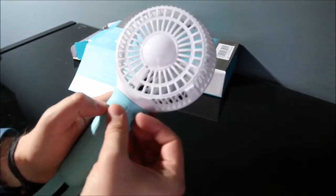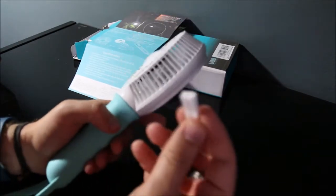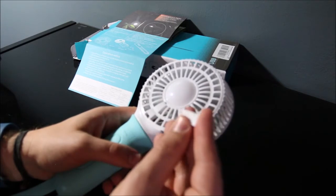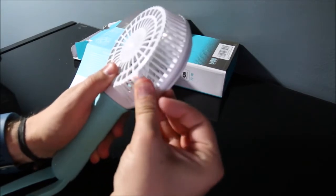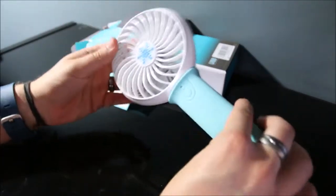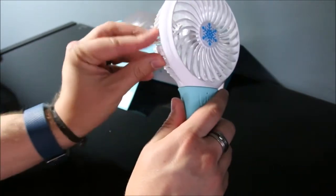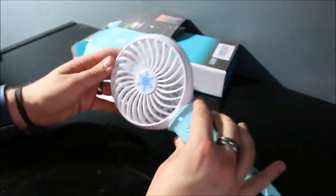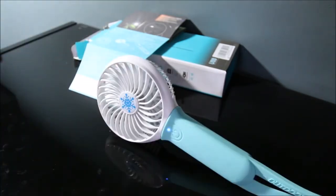Another thing I noticed as my daughter was playing with this today — my daughter who is two really loves it by the way — is that this piece fell out and I wasn't sure what it was. It says 'foot pad' on it, and what I noticed is if you stick it in here it gives you the ability to stand the fan up a little bit, so you can prop it up and it blows air across at you.